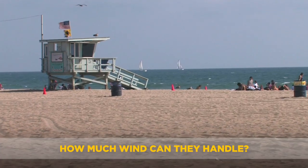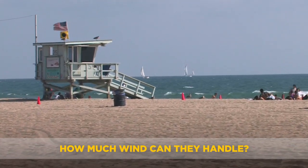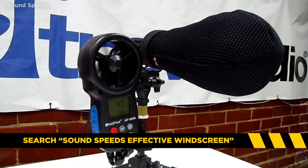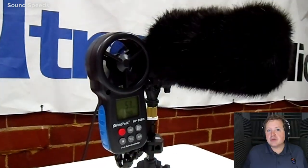If you're curious exactly how much wind all these items will hold up against, there's a video linked right up here where Alan over at Sound Speeds has done a bunch of tests and figured out exactly where the breaking point of all these products are in terms of wind resistance. He also demonstrates exactly how acoustically transparent each wind protection item is and how well it holds up in real-world testing.